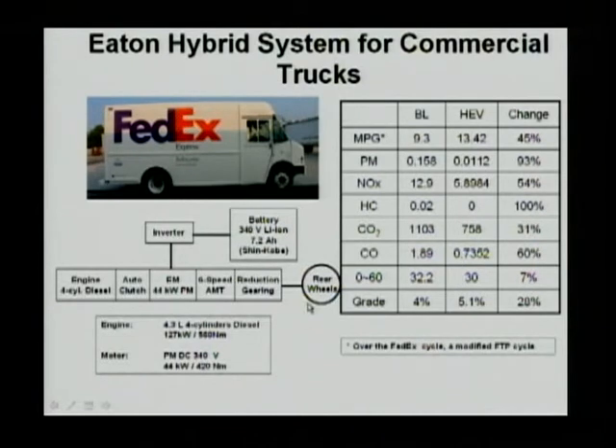You can see it's a rear-wheel driving system — it's a diesel hybrid. Through a reduction gear, there's a six-speed automatic transmission. Between the automatic transmission and the engine, there is a 44-kilowatt electrical motor. The motor is controlled by an inverter connected to a battery — mostly nickel-metal hydride batteries. Between the engine and electric motor, there's an auto-clutch, so you can disconnect the engine from the system when the engine is idle, avoiding wasted energy from idling the engine or freewheeling the engine flywheel.